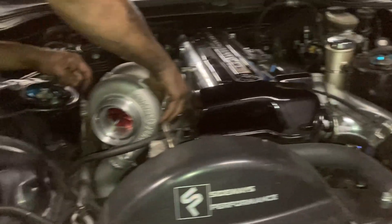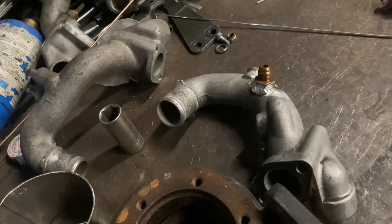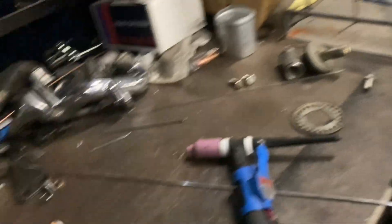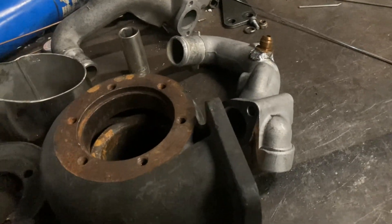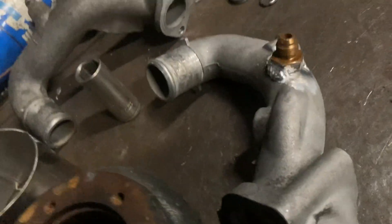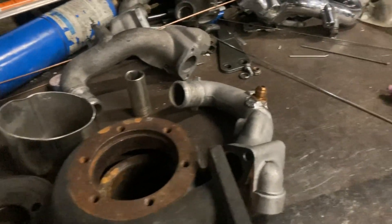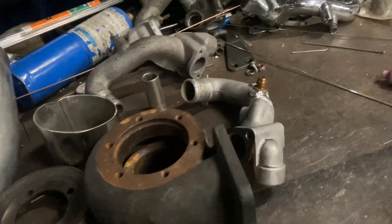Right now I'm welding up another 2JZ water neck — I always have a bunch of these here. For his car we need a water port on top that's going to feed water in and one that's going to drain it out — two ways to go into the turbo as I said before. I'm going to finish up the weld on the side, let this thing cool down, then we'll do the water lines and fire this thing up. I've already welded some stuff on here so I don't want to be blinding you guys the whole entire video.